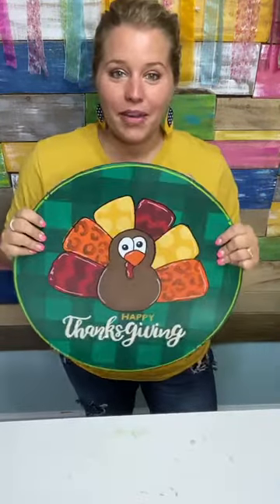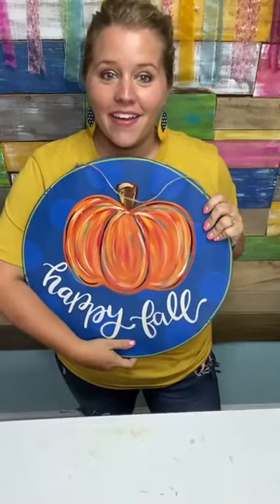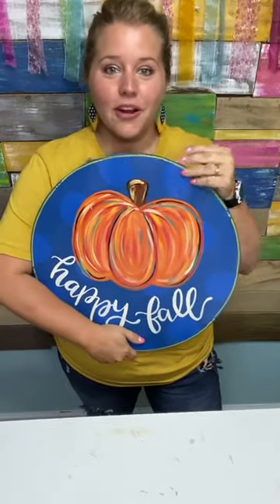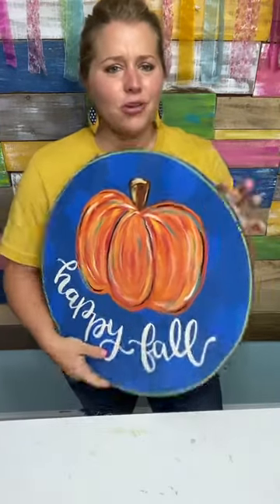Tonight I'm going to show you how to make a double-sided bow for a double-sided door hanger. You might be wondering on a door hanger design like this, where do you attach the bow? How do you make the bow? How do you make it so that it's visible on both sides?